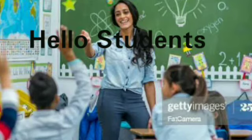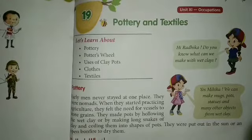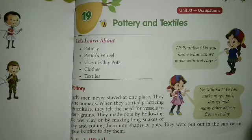Hello students, how are you? I hope you all are doing well. Today we will be discussing chapter 19 - pottery and textiles.